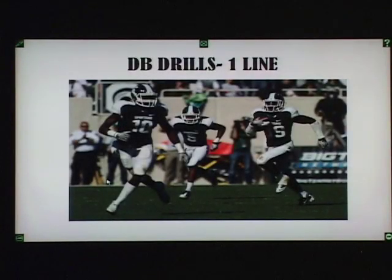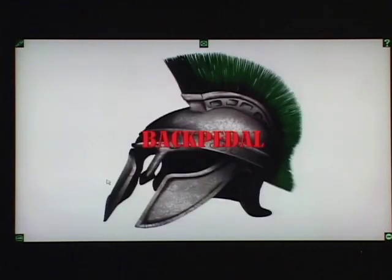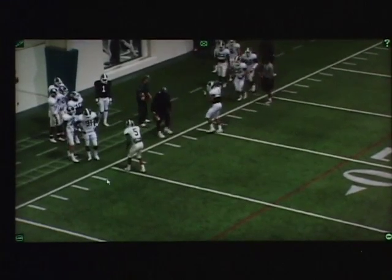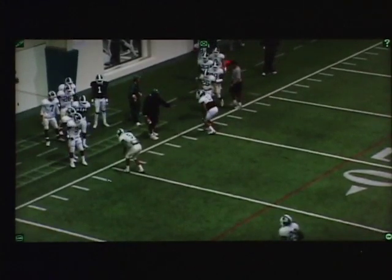There are two fundamental drills that we do every other day. One is called one line, and the other one is called two line. The first one — one line — what we like to do is a back pedal. But before we even get started in this back pedal, let me start with something that's even more crucial: the stance and start.